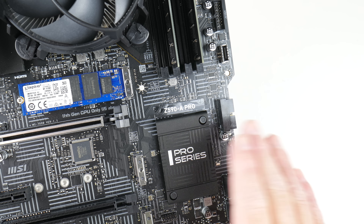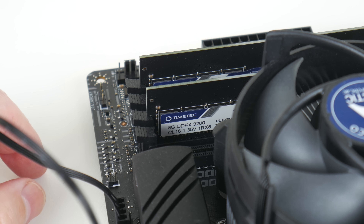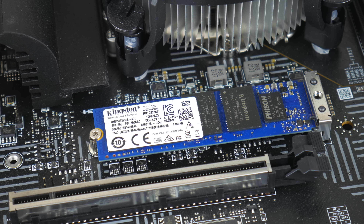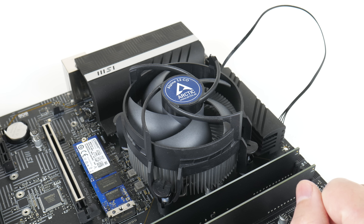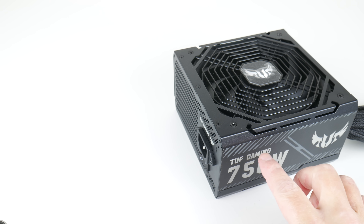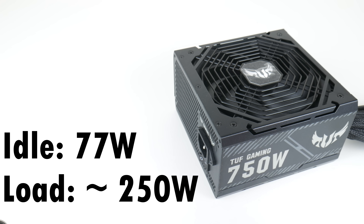We have a motherboard from MSI, the Z590A Pro, with 16 gigabytes of RAM in dual channel configuration at 3200 megahertz, a Kingston M.2 NVMe SSD, and an Intel i7-11700F processor with an Arctic cooler. The power supply is an Asus TUF Gaming 750 watt. The entire machine sits idle at 77 watts, and running benchmarks and games I saw around 250 watts for the entire machine.